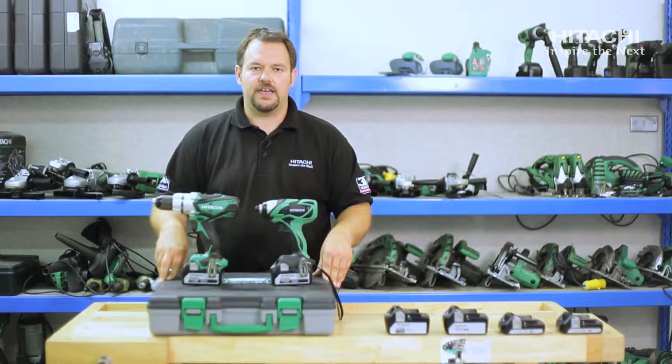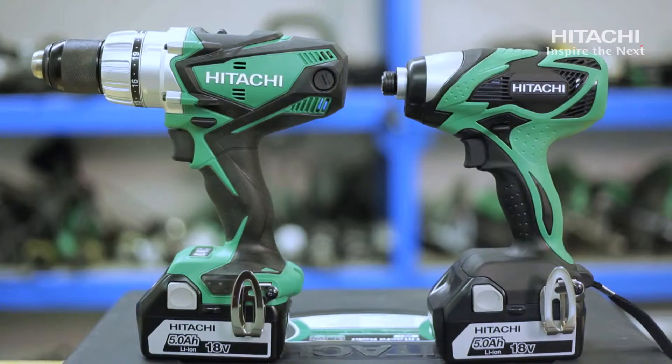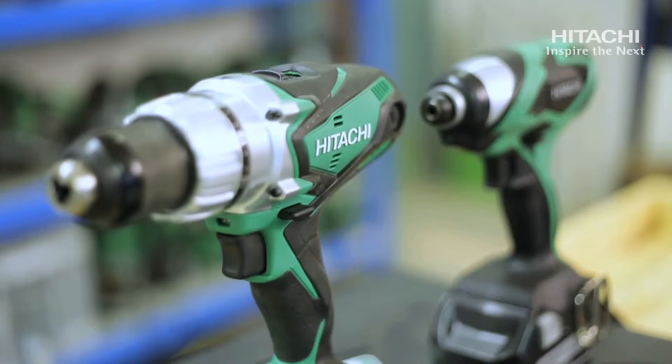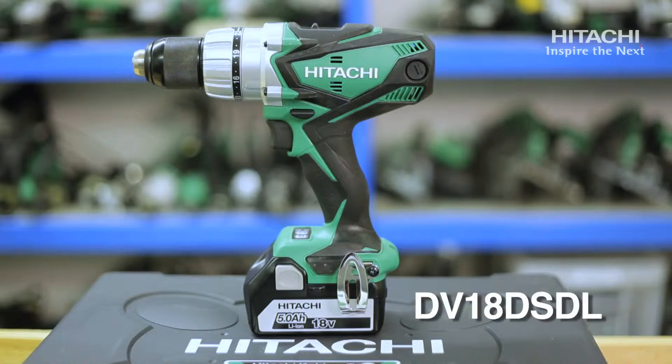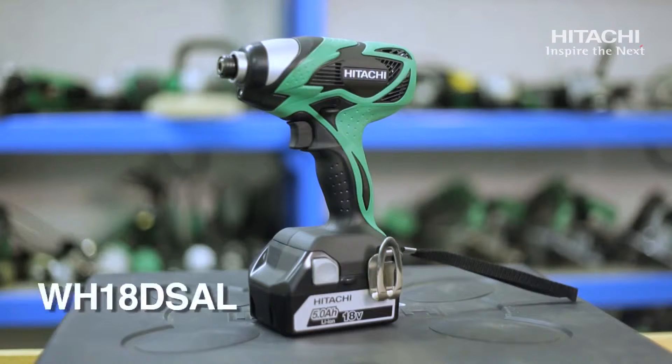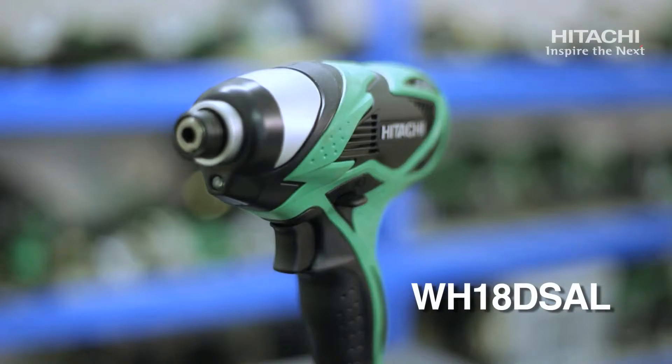This is the KC18DKL twin pack combo kit. This comprises of the DV18DSDL premium combidrill and the WH18DSAL impact driver.